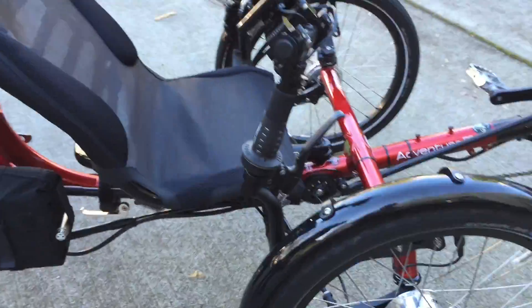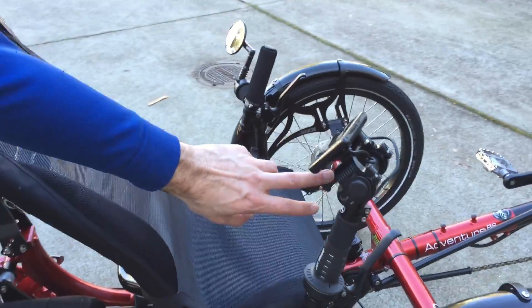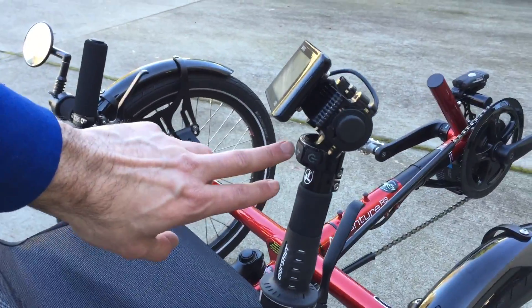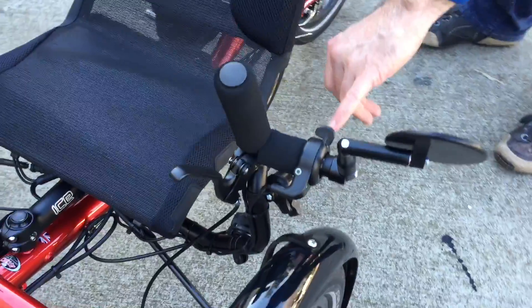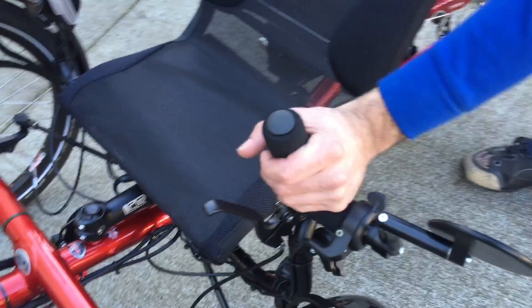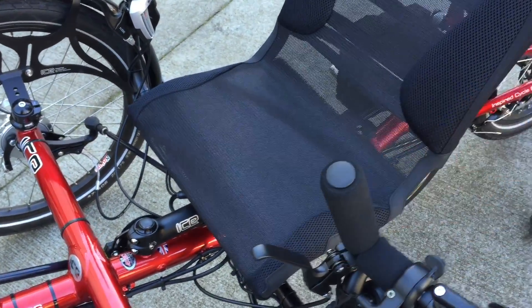You may also notice the controls are here. The plus and minus to set your levels and the on/off switch is right at your thumb. The override throttle is on this side and it allows operation with the palm of your hand. I think that works out really well. I'm proud of the way this came out.